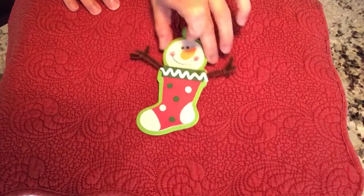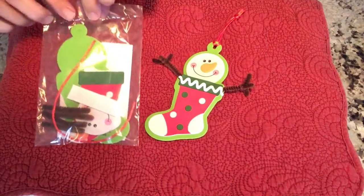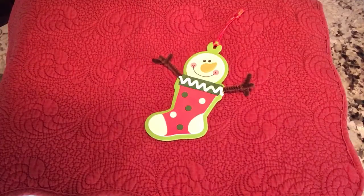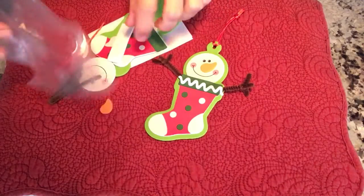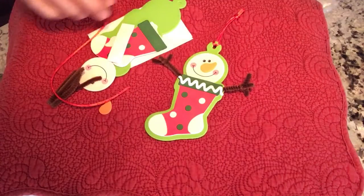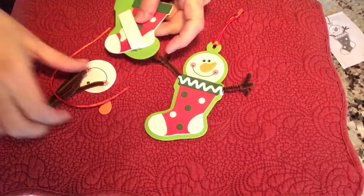That way, parents, you can put on the video and let the kids follow along. Everything you need is in the bag. No scissors, no glue are needed. So let's open this up, and I'm going to show you the best way to assemble this.